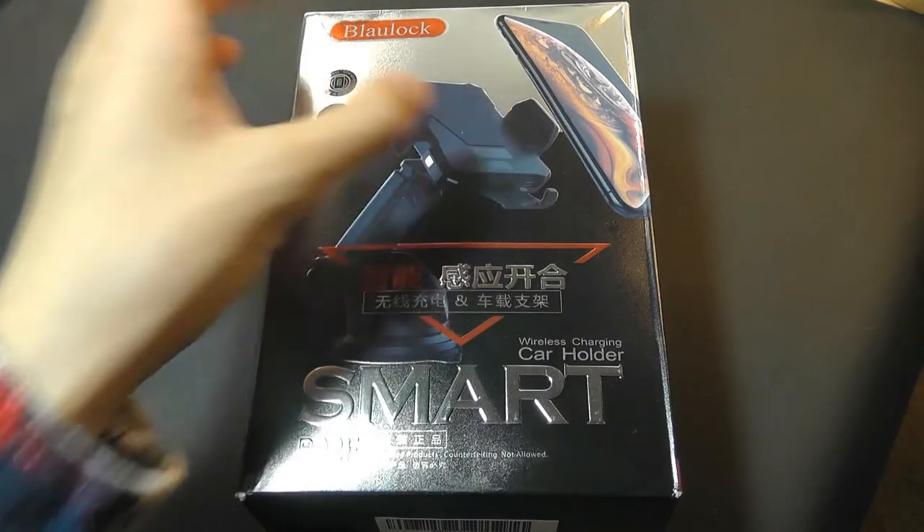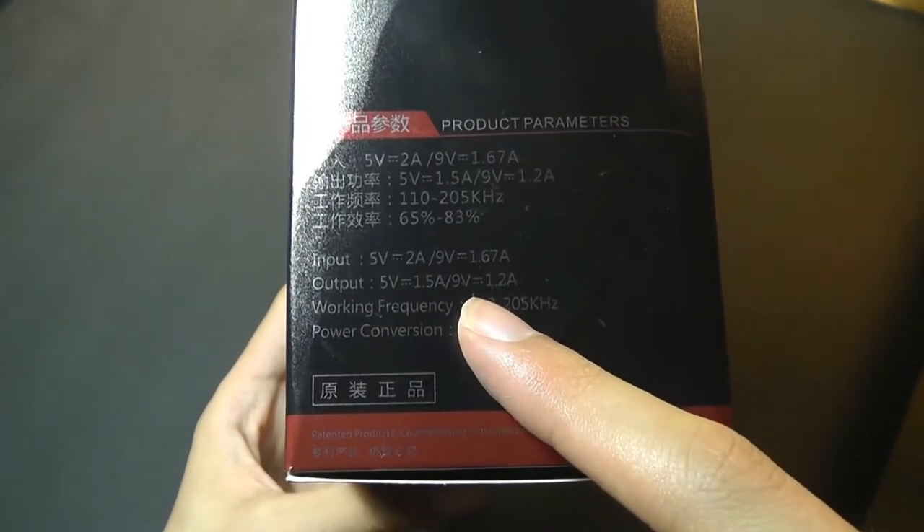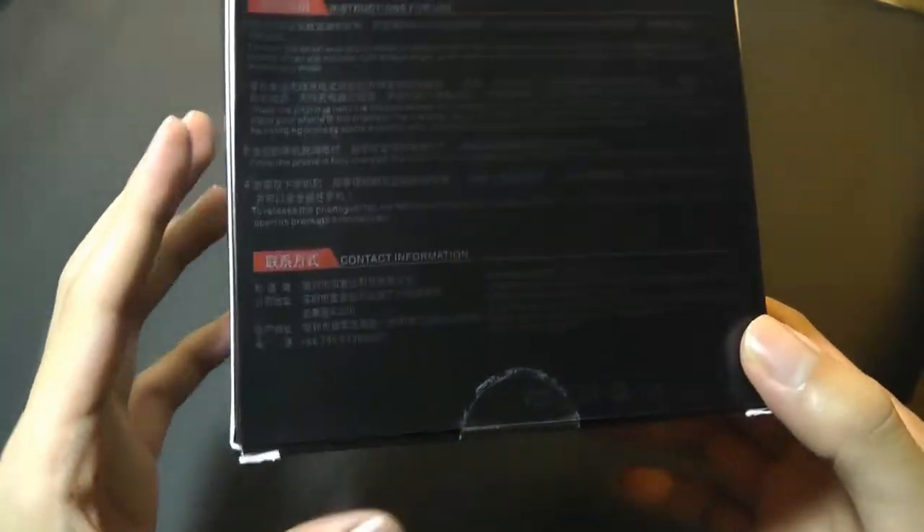Now it simply is a one-handed operation. Charging rate is 5V 1.5A, so not quite as fast as a 2A or even 3A chargers that we now have sometimes at home.